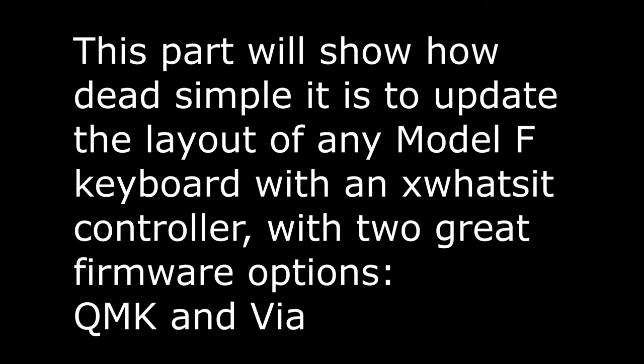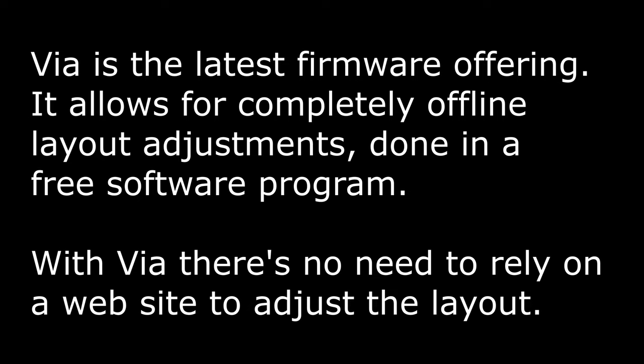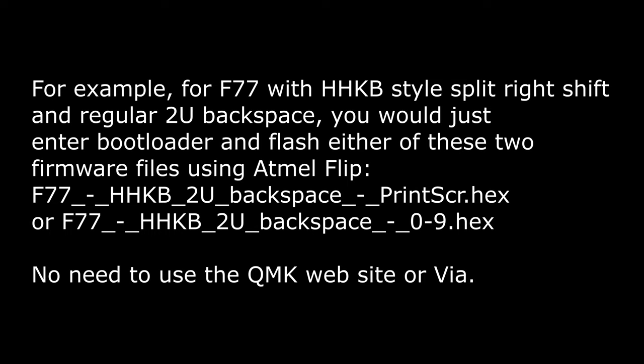Now this part of the video will show you how to update the layout and firmware of any Model F keyboard with an xWhatsit controller. We're going to show two great firmware options: QMK and Vial. Vial is the latest firmware offering — it allows for completely offline layout adjustments done in a free software program. With Vial, there's no need to rely on a website to adjust the layout. If you're just looking to do something simple like change your right side block from print screen to the 0-to-9 number pad option, all you have to do is flash the appropriate hex file for your layout. You don't have to do any of the firmware generation steps on the QMK website or with the Vial program — you can go directly to flashing with Atmel Flip or equivalent program for your operating system.